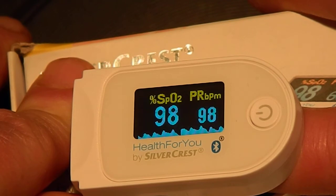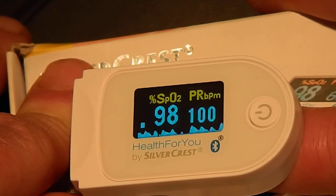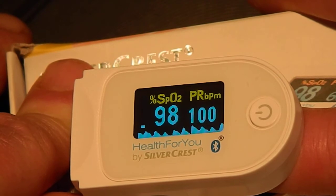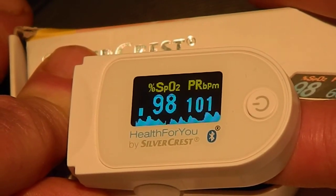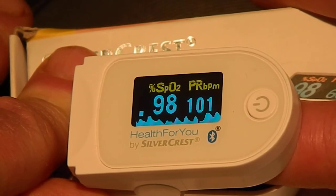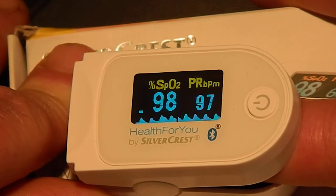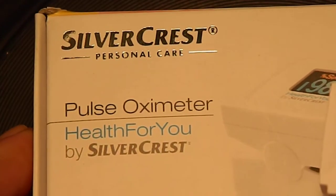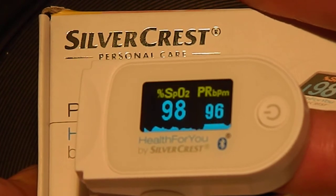I wanted this because I believe my ozone sauna will raise my blood oxygen level to 100 very quickly, and I just wanted a reasonably priced, good quality way of checking it. So yeah, that's the Silvercrest pulse oximeter from Lidl, and it does come with an app.